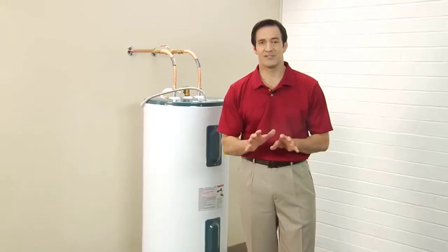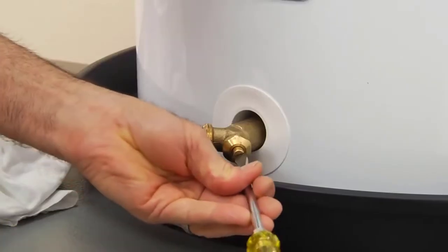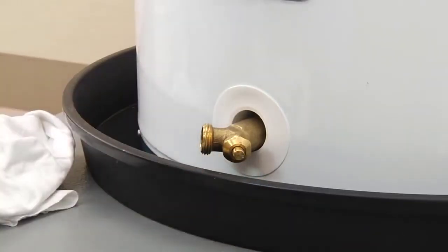Then turn the electric power back on at the circuit breaker. For gas heaters, turn the gas supply back on. Finally, check the drain valve one more time to make sure it's tightly closed.